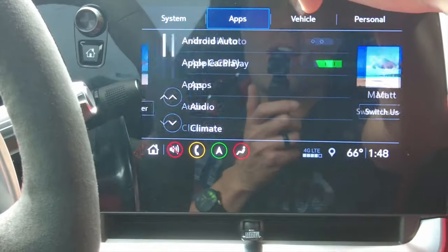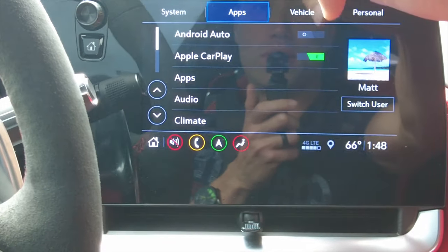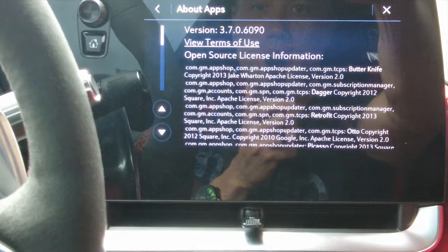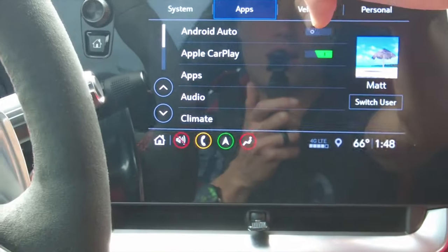Over to apps we have Android Auto and Apple CarPlay. You can click on the app section — 'about apps' just shows information about the software. We've also got audio settings.